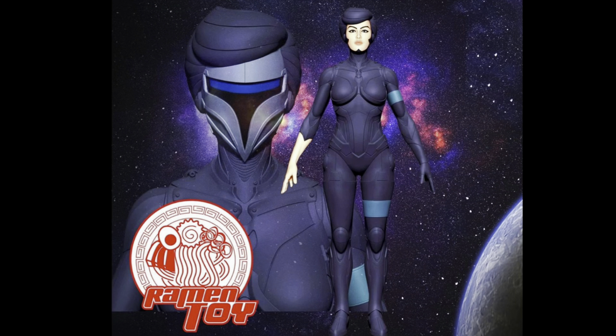Guys, I'm excited for details on this new RamonToy Metal Moselle, aka Silverhawks Steelheart figure. I'm looking forward to more updates on Titanium Titans as well. Let me know your thoughts on the figure in the comment section below, and I'll catch you guys again real soon with more content right here.